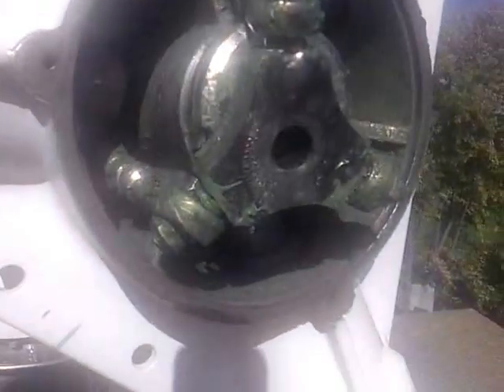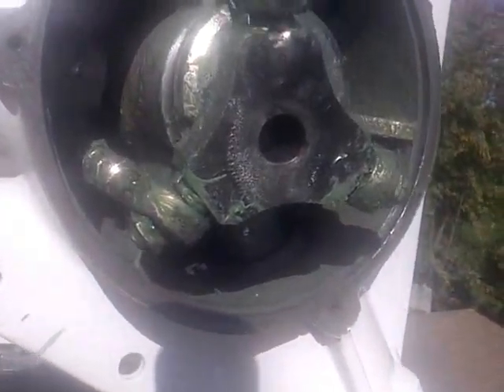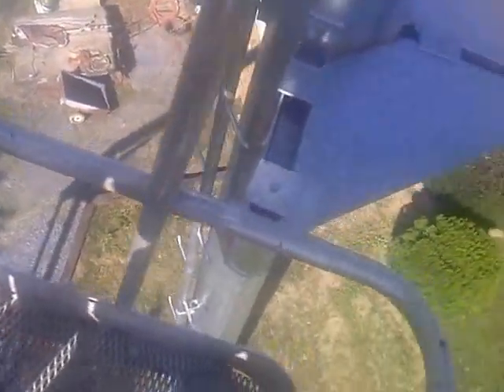Hey guys, Larry from Union Electric. I'm up here working on a tower climb with a turbine. It's a 5KW unit and we're about 40 feet off the ground here. I did scale this tower.